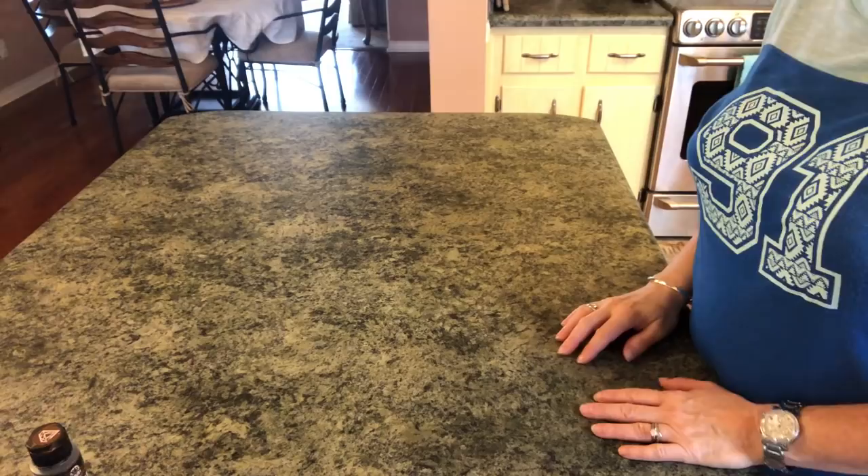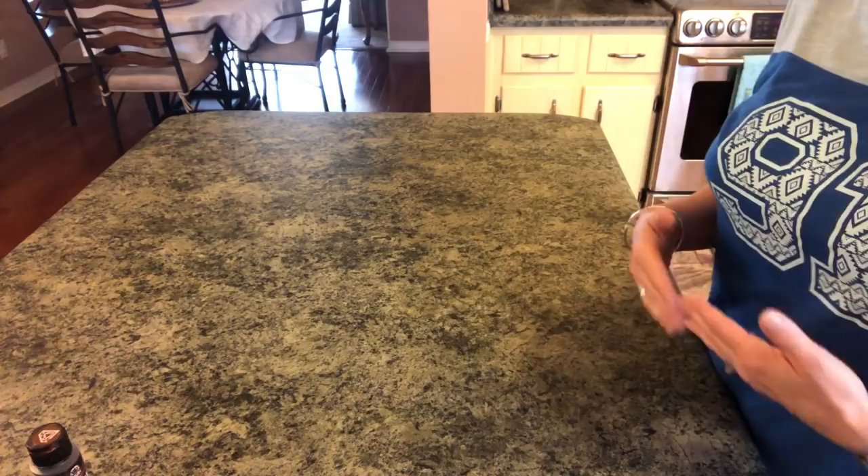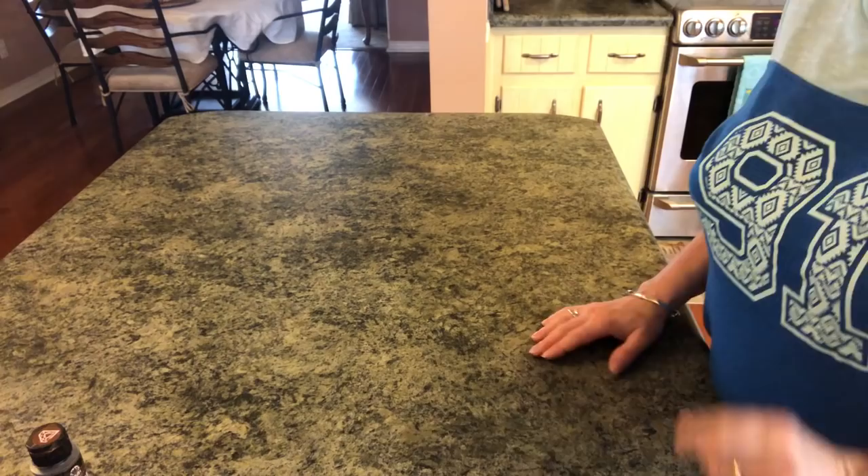Hi guys, welcome back to my channel! Today I have a DIY I'm really excited about. I wanted to make something really pretty to set in my kitchen that looks Tuscan — something like you would see at Kirkland's. So this is what I came up with.